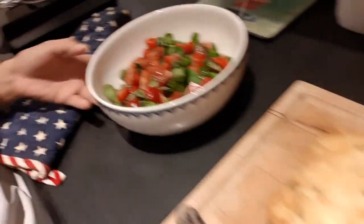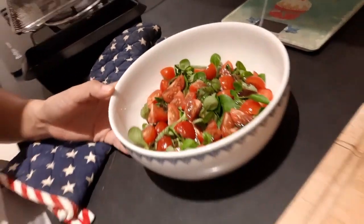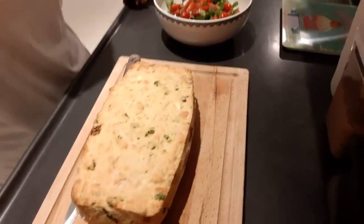I will pair the cheese bread with this salad. I will try it with them. It's very good.